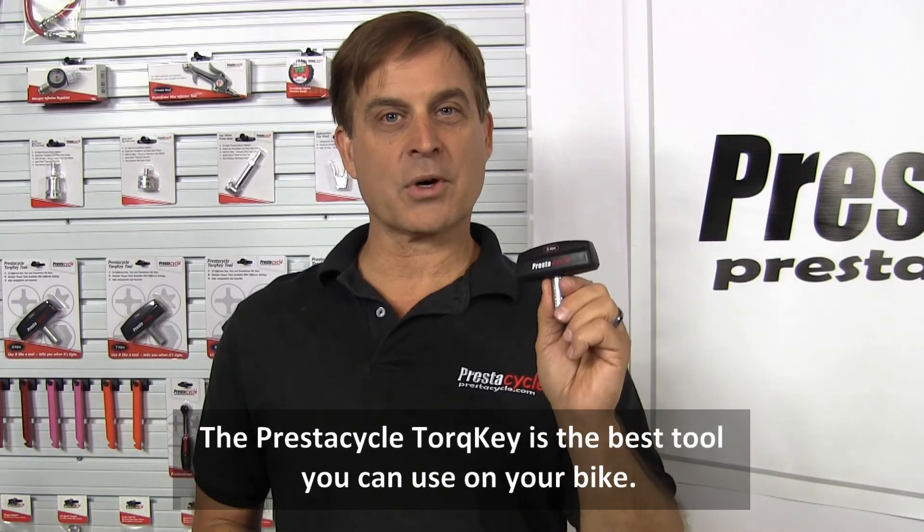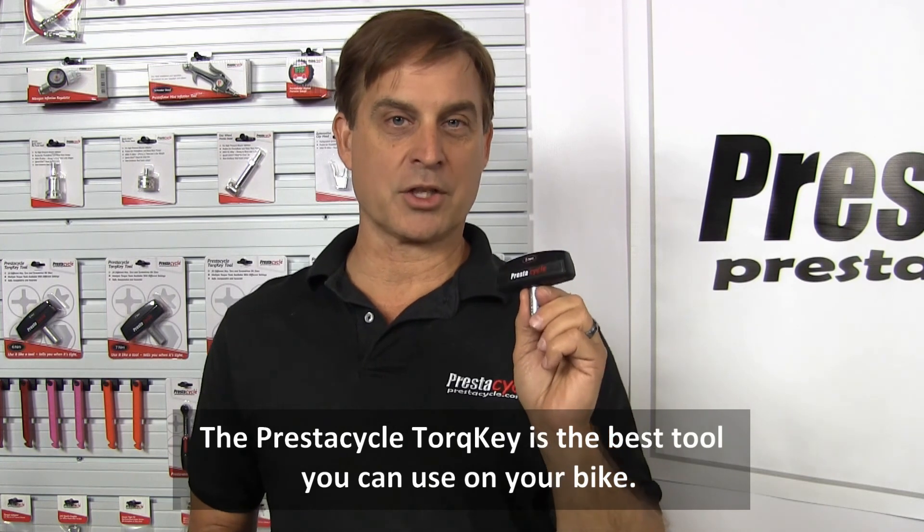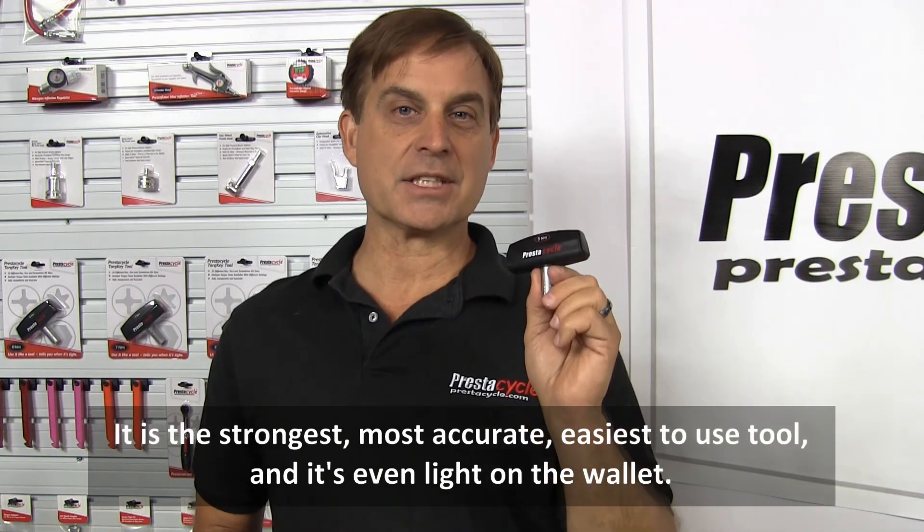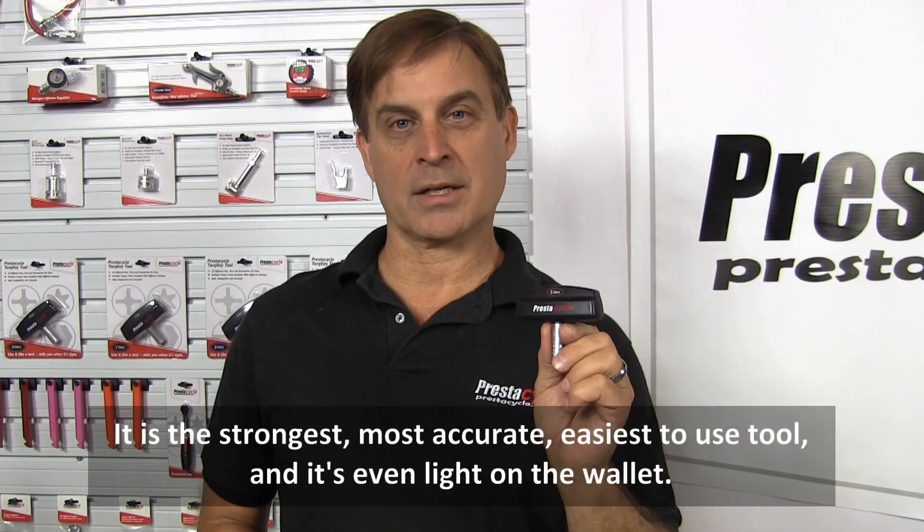The Prestacycle torque key is the best tool you can use on your bike. It is the strongest, most accurate, easiest to use tool, and it's even light on the wallet.